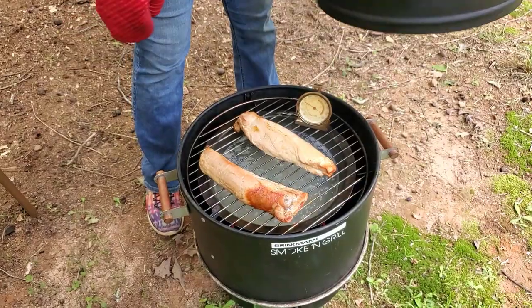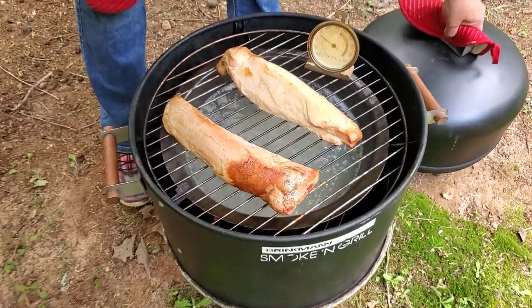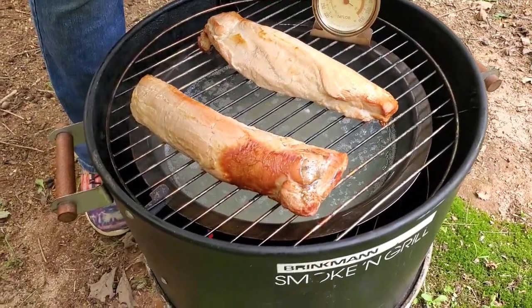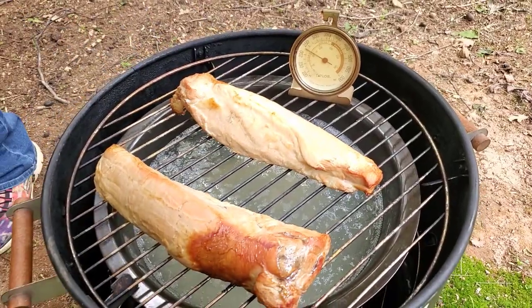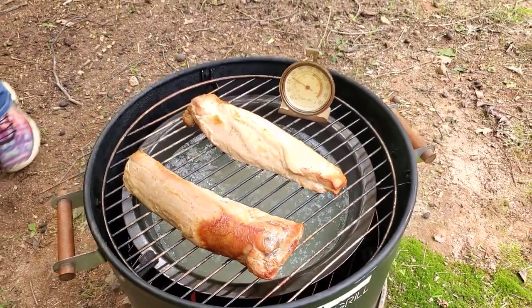It's been about an hour — let's check on those tenderloins. I got some more ice and my oven mitts. We're going to check on the temp right now. We're right at 225 degrees. That's awesome.